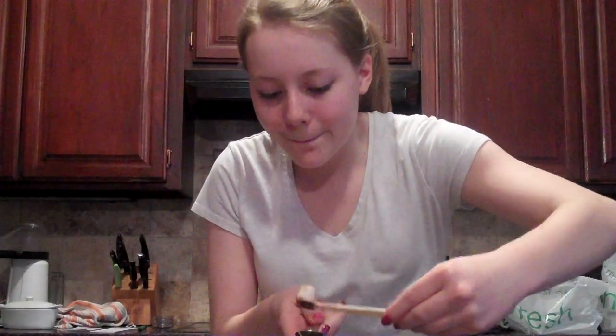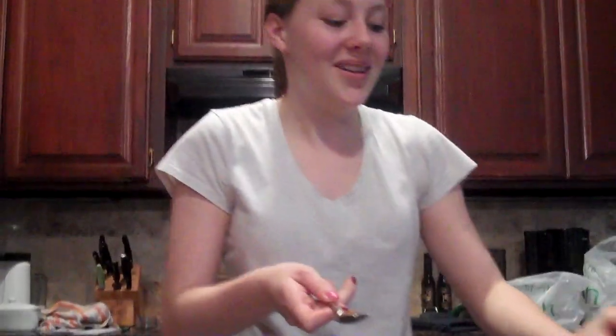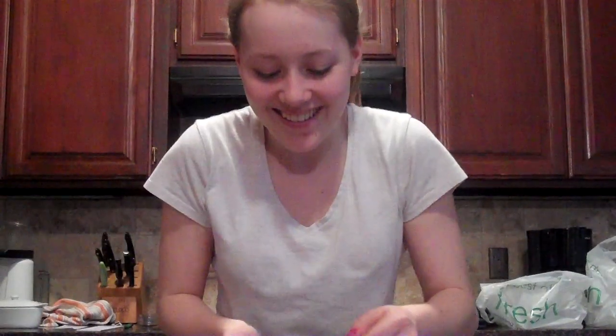I have one teaspoon of cinnamon — you can see right there — and I'm gonna put it on this spoon. That's a lot. I'm scared.